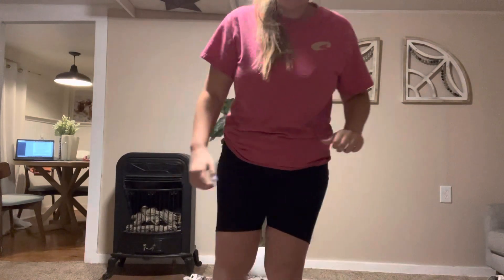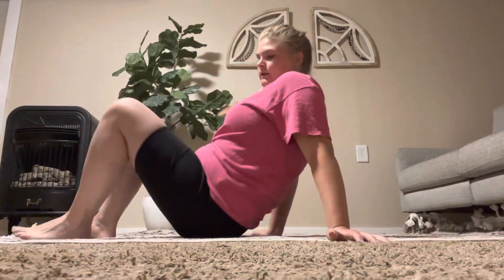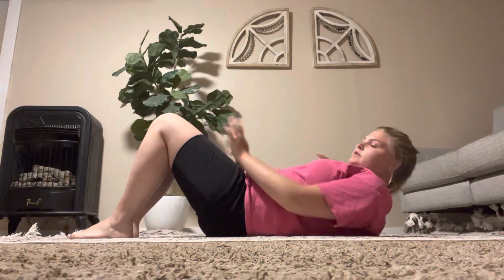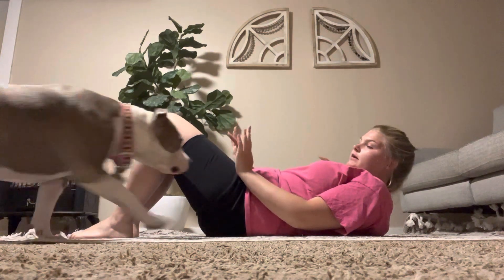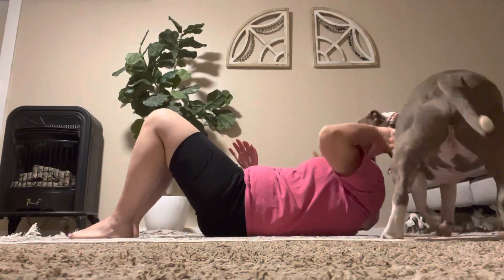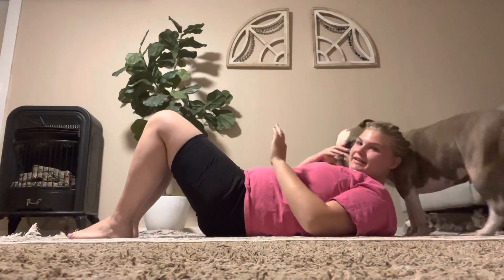The last one is going to be a supine bridge, and I'm going to put my phone right here so you can see me. So, I'm going to lay down, and I'm going to be hook-lying — that means with your knees up like this. Sorry, she doesn't like new movements.